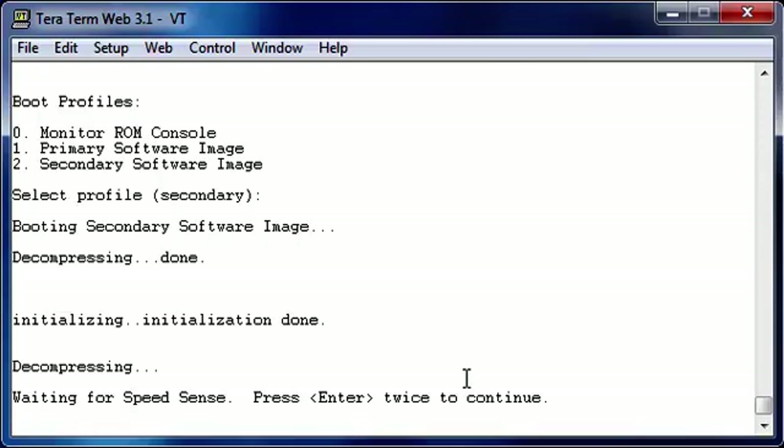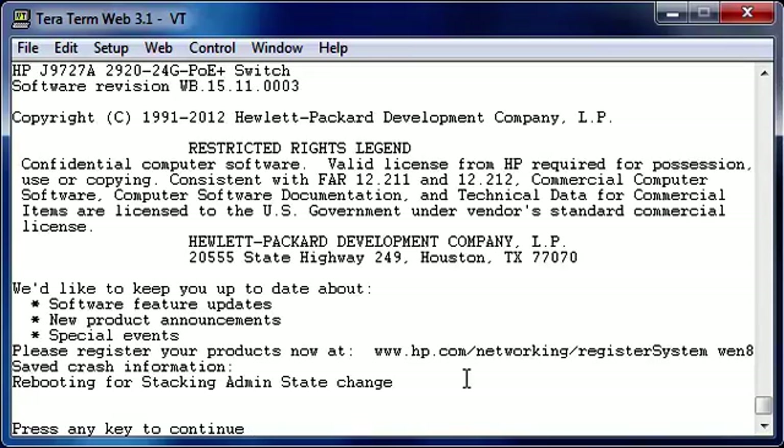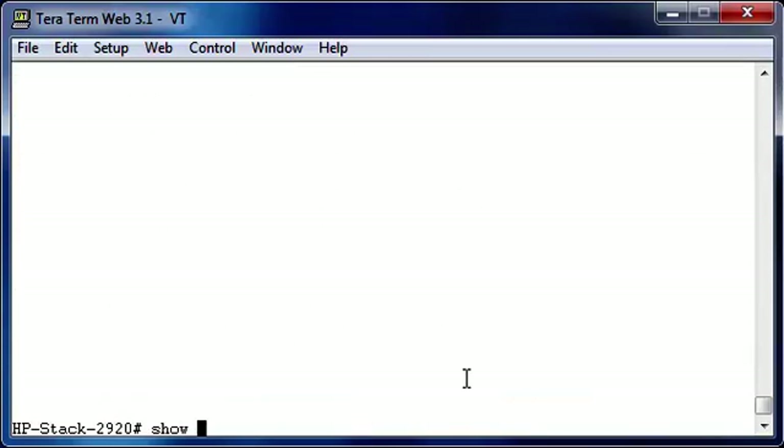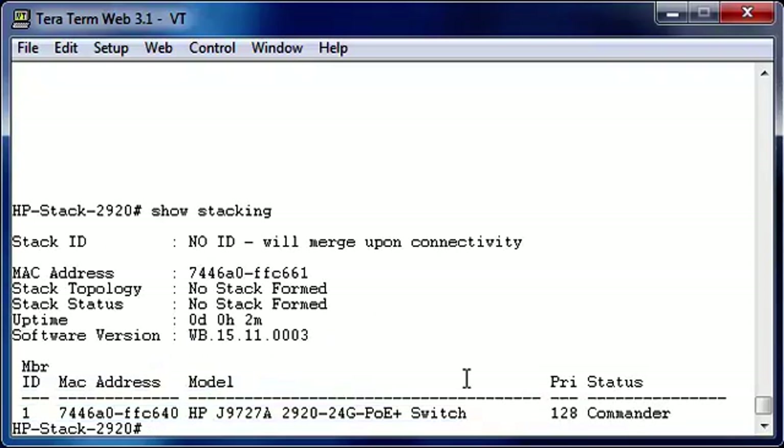As you can see, the switch is now booted. Let's go into the console mode again. Let's type show stacking to see what happened. As you can see, stacking is now enabled. There's still no stacking ID, but we will look at that configuration very soon. There is a MAC address, and there is one member ID — and that's himself. And this is also the commander, and it has the default priority 128.